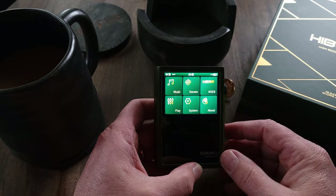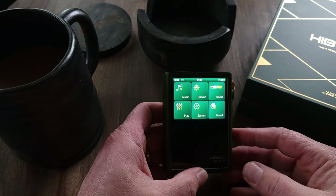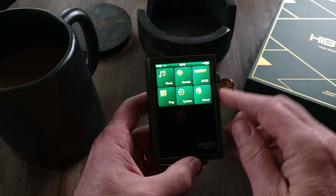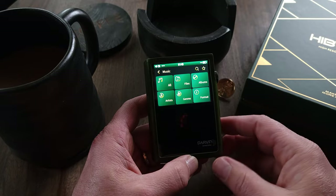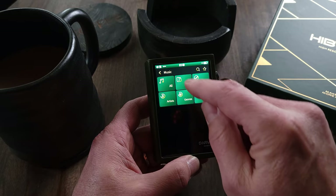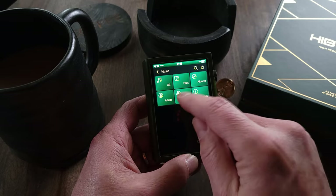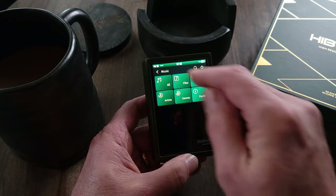I'm not going to go into all of the settings, but I do want to cover the main functions and some of the sound options because this thing has a ton of options. Your first option is music. If you select music, it gives you six additional options: you can sort your music by all, by individual files, by albums, artists, genres, and then there's a format option if you want to select your format.